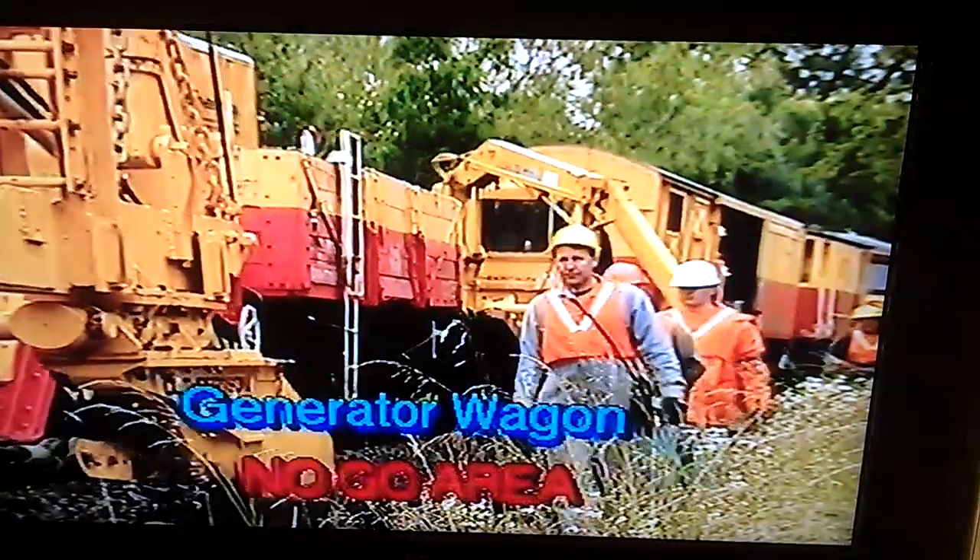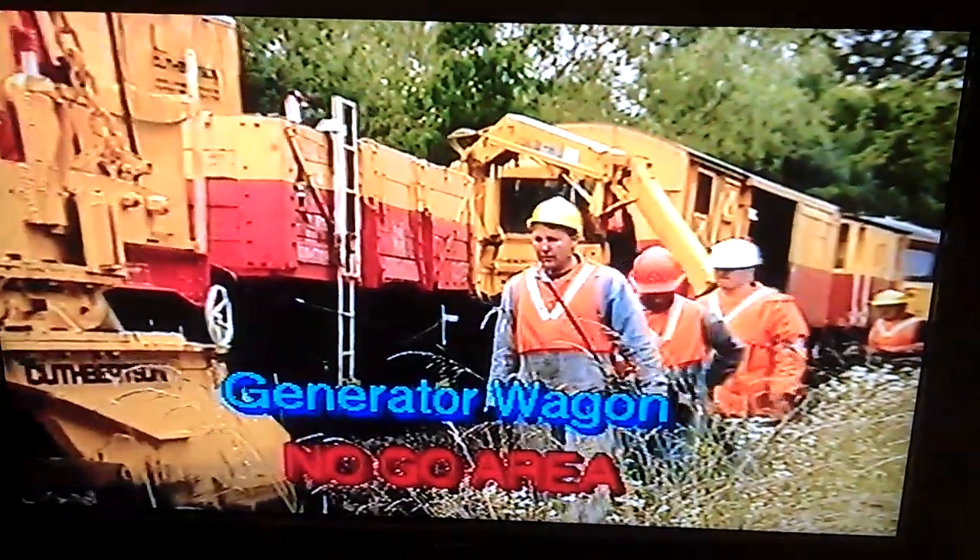Following on is the generator wagon. This is a no-go area.